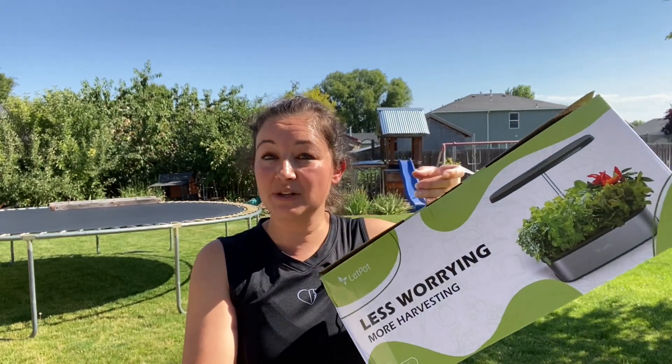I am super excited about this hydroponic system. I love hydroponic systems. They're perfect in the wintertime when you cannot grow anything, or they're perfect in the summertime and springtime when you're trying to start plants indoors. If you want to check out this hydroponic system, stay tuned.